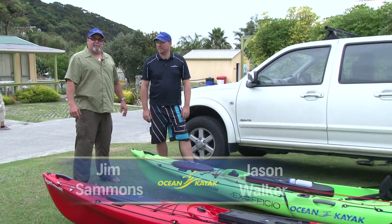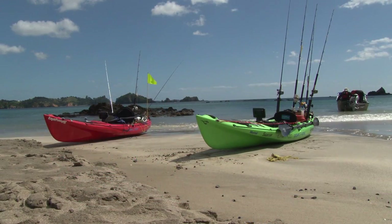Hi, I'm Jim Sammons with Ocean Kayak's Kayak Fishing Show, and I'm in New Zealand with Jason Walker, Sales and Marketing Manager for Ocean Kayak in New Zealand. He's going to show us some of the new features and some of the new boats.